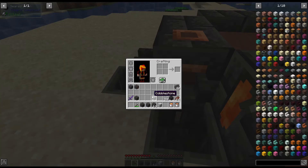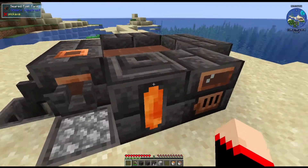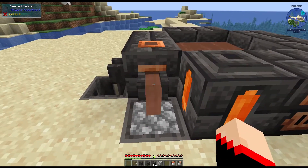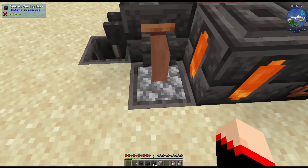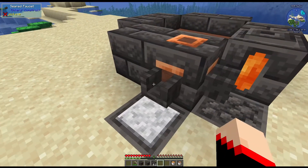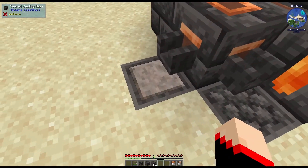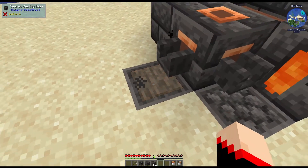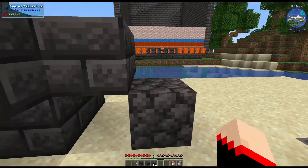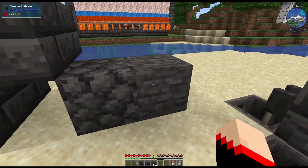To make seared cobblestone, take a piece of regular cobblestone and put it in a basin. In this one we have molten clay, so we pour molten clay over the cobblestone. You can also take polished diorite or any of those kind of blocks and pour clay over them. That gives us the seared cobblestone, while just seared stone melted down gives us the seared stone again.